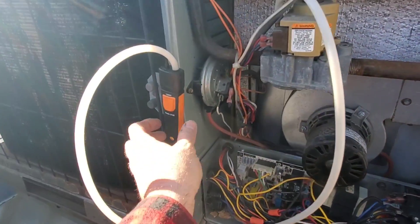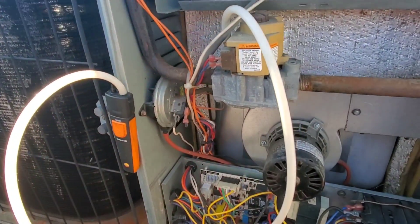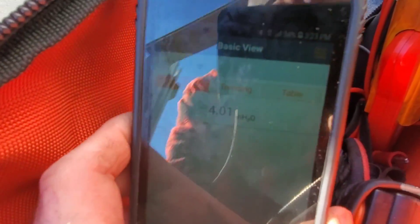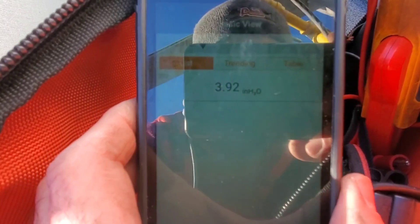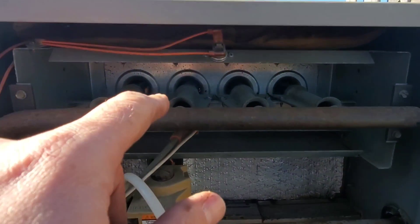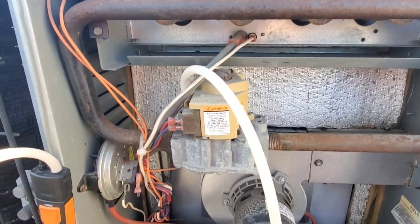I've got the 510i hooked up and we're checking manifold gas pressure. The nameplate is asking for 3.5 inches water column. It's hard to see because of the sunlight, but we are just around 4 inches water column. That could be the reason it went off on rollout — maybe it's running too hot. So I'm going to adjust that down to 3.5.